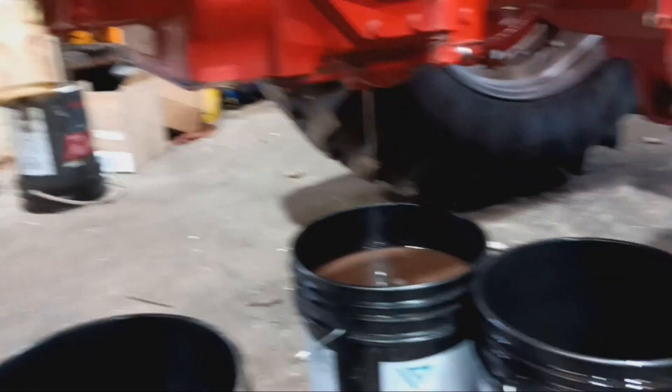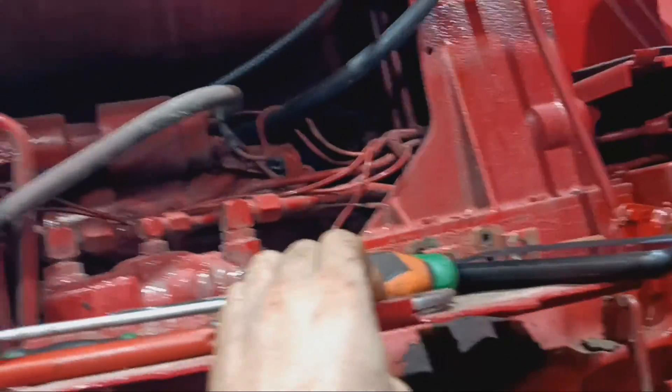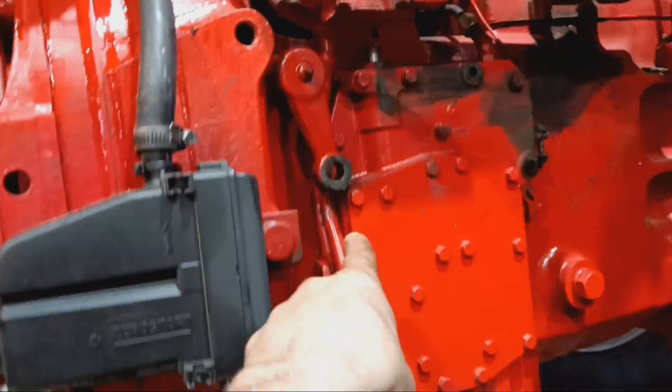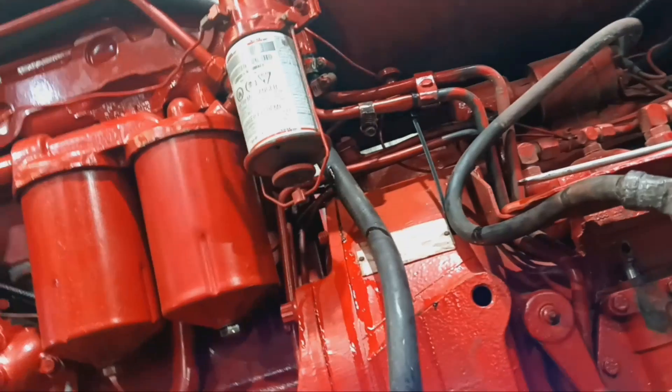Of course, I am draining the oil. Took the clutch assist off. Took the battery out, because I had to get to the battery tray bolt so I could get the clutch assist bracket off. Currently taking a break from taking the cooler lines off.